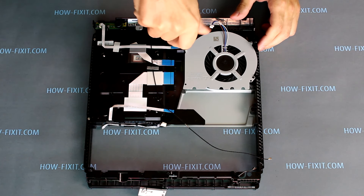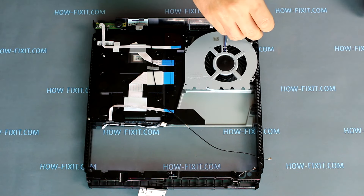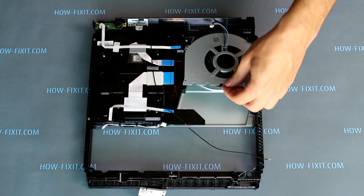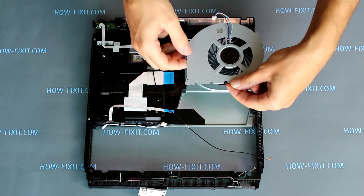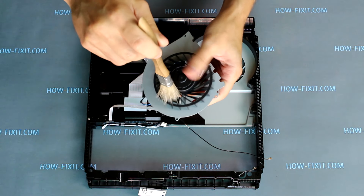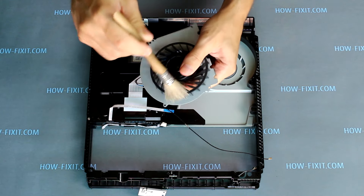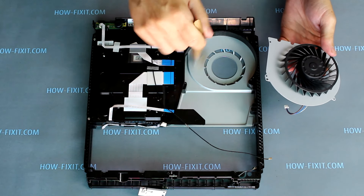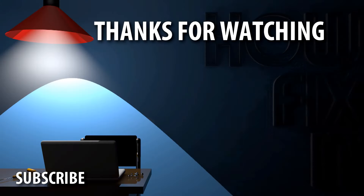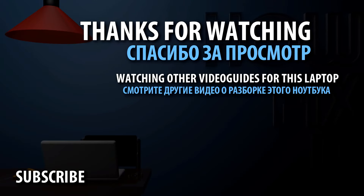Unscrew the two screws and remove the fan from the case. Now the fan can be cleaned from dust. That's all — the PS4 Slim is completely disassembled. You can now go to the reassembly video for the PS4 Slim.